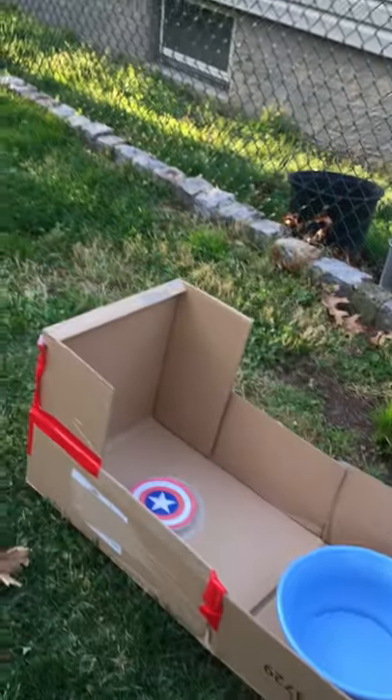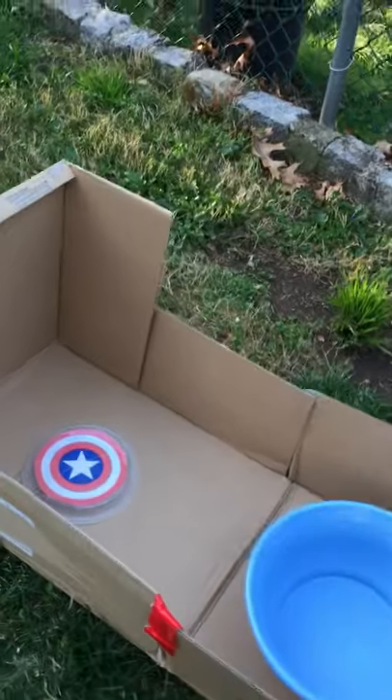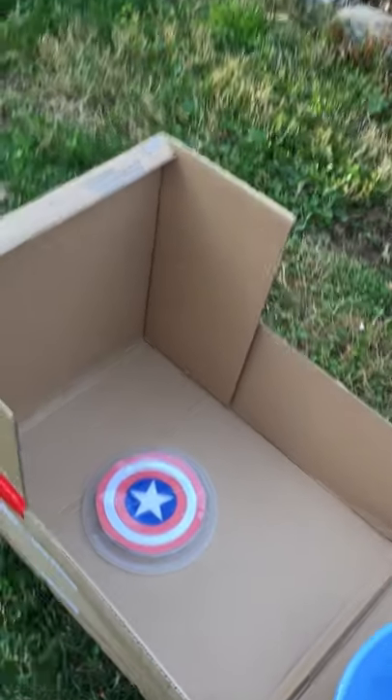Hi everybody, ready for toss and score? Joey's little container here is made out of that cardboard box. He's got some baskets out here — you can use laundry baskets. He just made a target for himself.